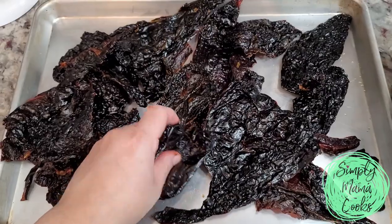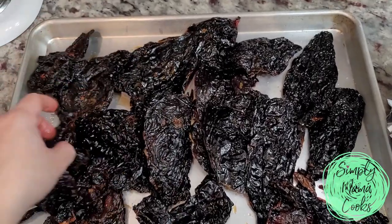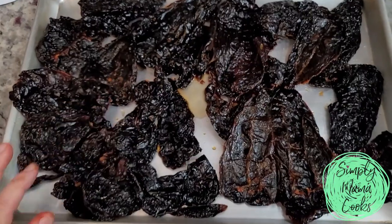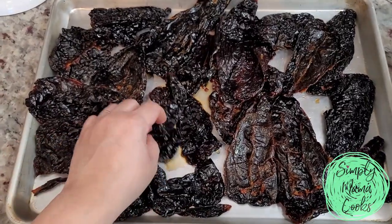I'm going to place these on a baking sheet and spread them out. These are going into a 450-degree oven to toast. I don't want to burn them, so I'll watch them carefully — I'll let them go for about five to seven minutes, give them all a flip, put them back in for another five minutes or until they are toasty.